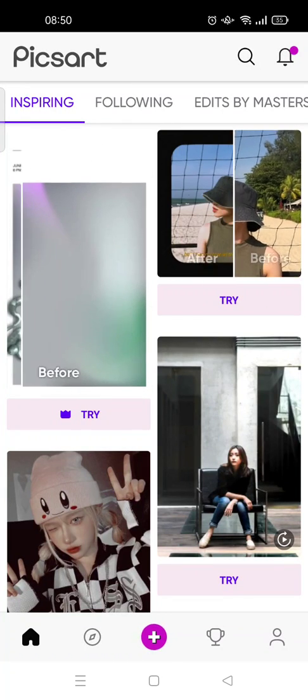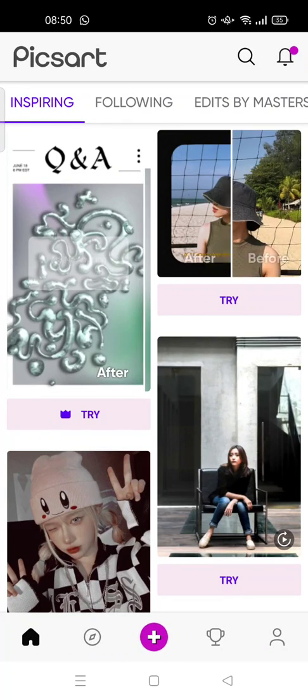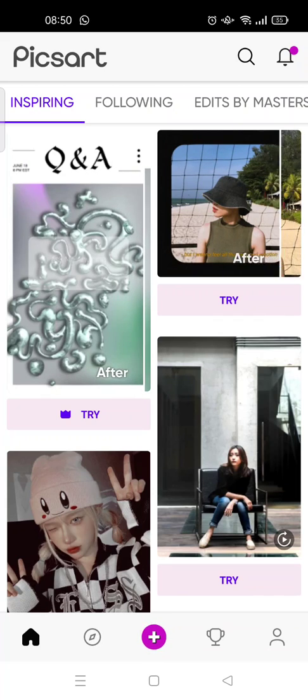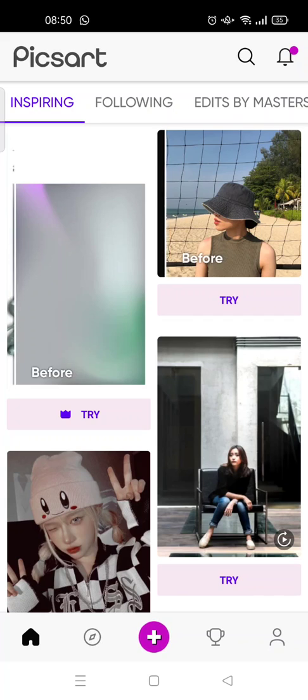Hi everyone, welcome back to the Tutorial Millionaire YouTube channel. In this video I'm going to show you how to make a birthday card on Pixart. I've already opened the Pixart app, so just click on the plus icon.